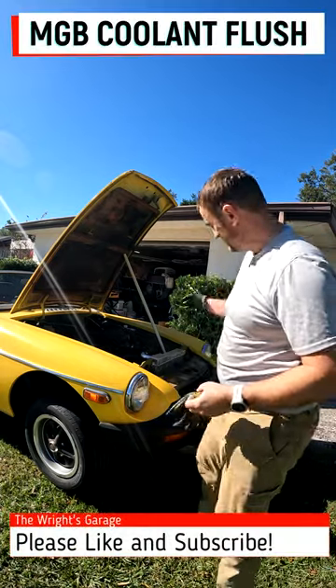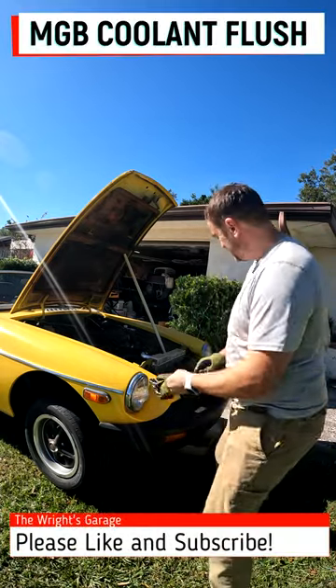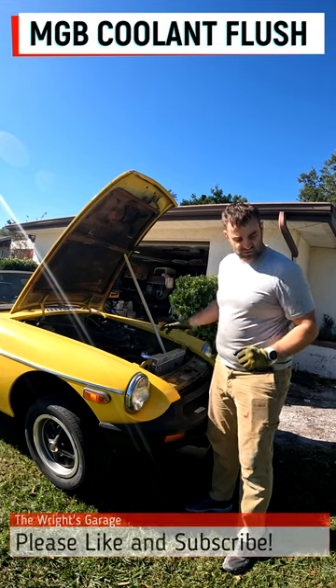Hey guys, Paul at the Wrights Garage here. I'm going to do a little bit of work on the MGB today — drain all the coolant out and give it a quick flush.